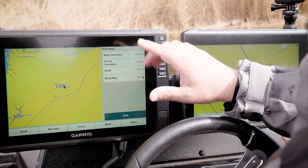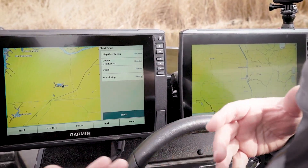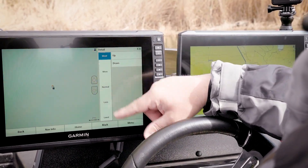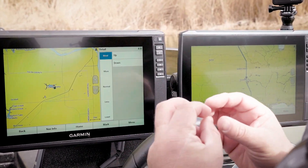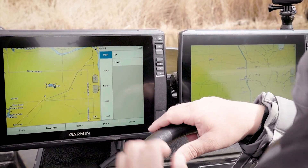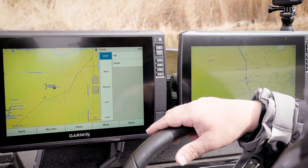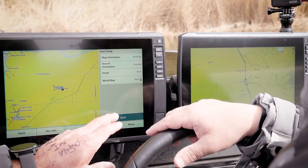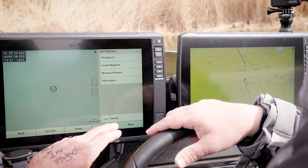Here's another one a lot of guys don't realize — if your mapping doesn't have the detail you were expecting, come in here and change the Detail setting to Most. That's going to slow down loading just a little bit because it has to render a lot more contours, but that's where you'll get your maximum contours out of your mapping.